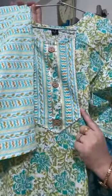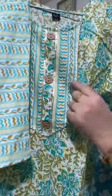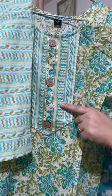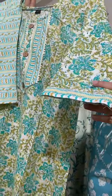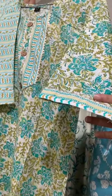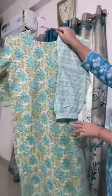With this you will get the samosa lace and gota patti, and you will get the buttons this way. This is the print of the kurta sleeves, you will get the bottom fabric, and then the samosa lace will be there. The back side of the kurta has the same print.